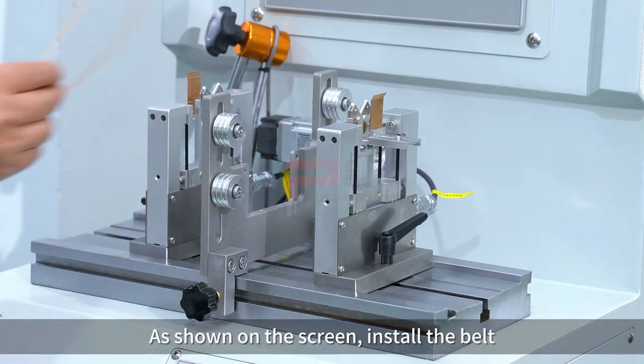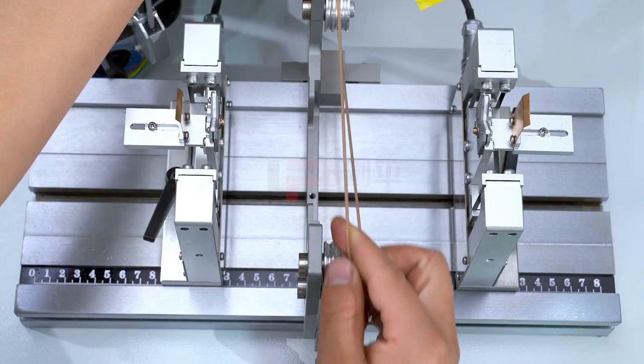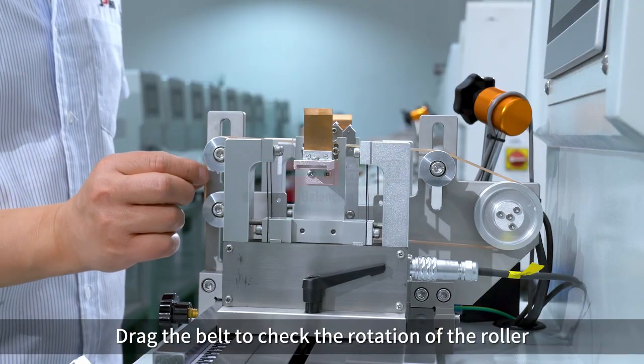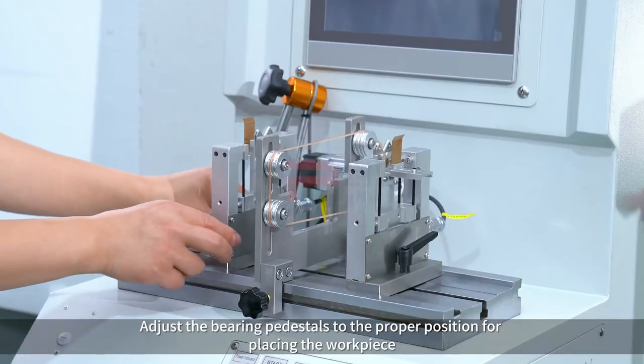As shown on the screen, install the belt. Drag the belt to check the rotation of the roller, then adjust the bearing pedestals to the proper position for placing the workpiece.